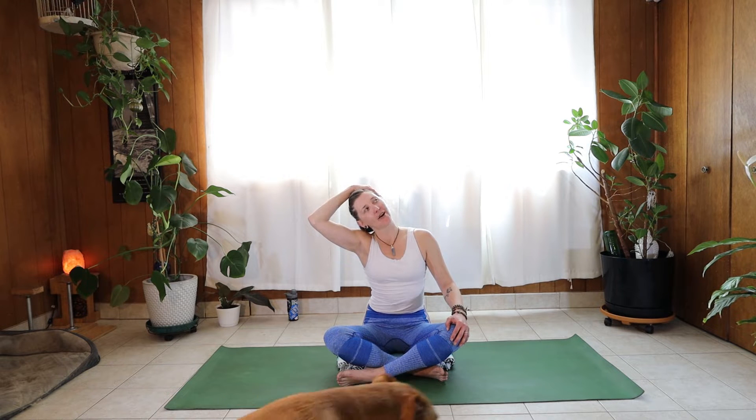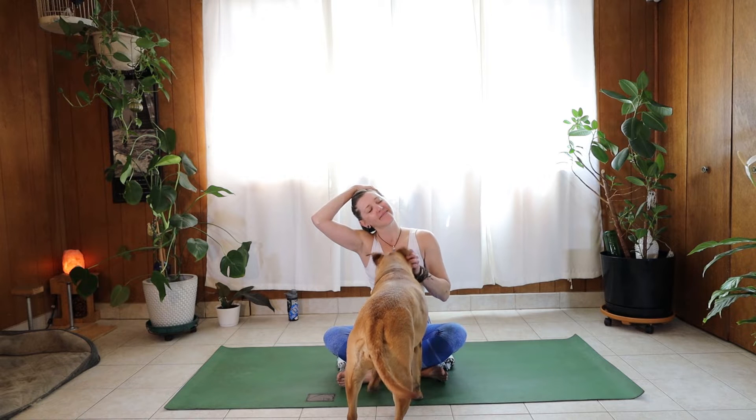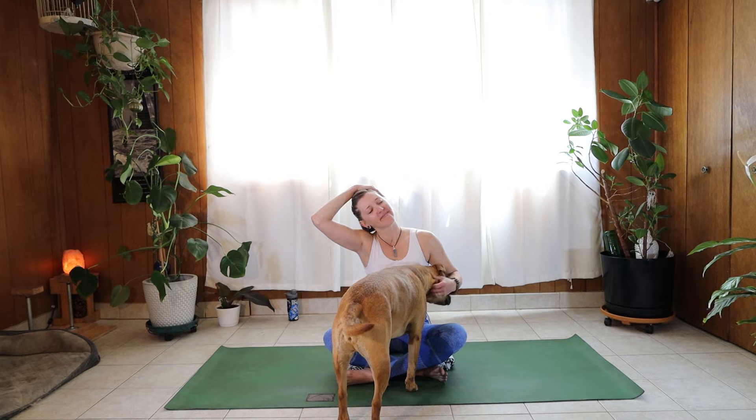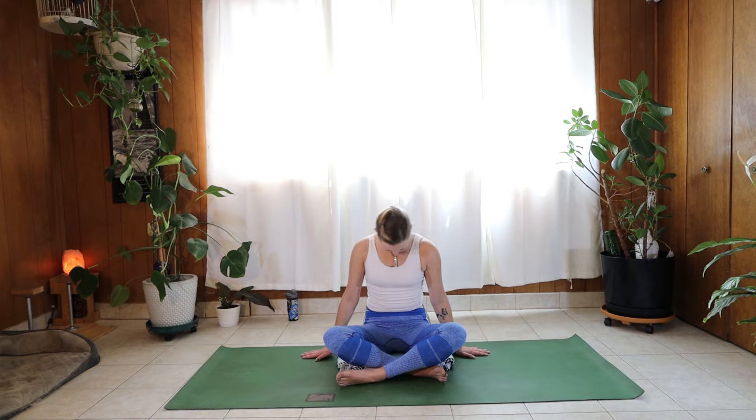Let's go ahead and inhale, reach the right arm up, drop your right ear to your right shoulder. Gently rest your hand on your head. Exhale, relax all over. Inhale, release the hand down. Inhale, left arm comes up, and exhale, left ear towards the left shoulder. Gently rest your hand on your head. Come back to neutral. Let's take a couple of small neck circles here, then change directions.